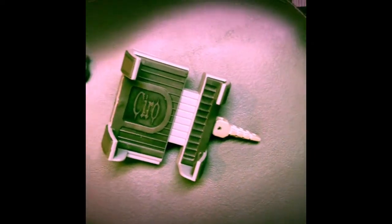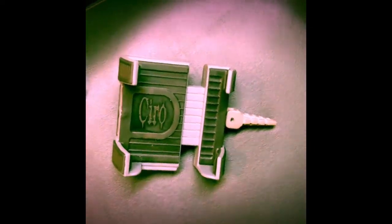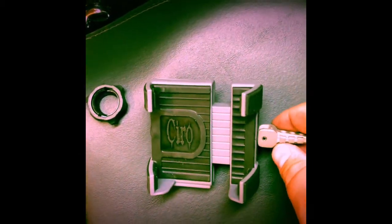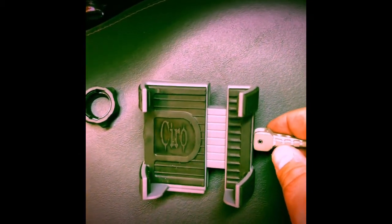What's up everybody, this is Steven from Steven Photography back here again. I want to talk a little bit more about this Ciro 3D foam mount. So I went to a restaurant a couple days ago — last week sometime — and